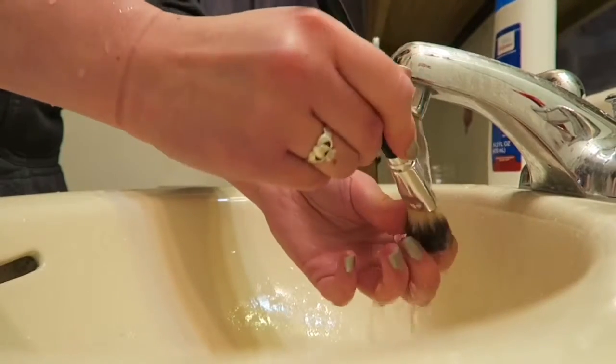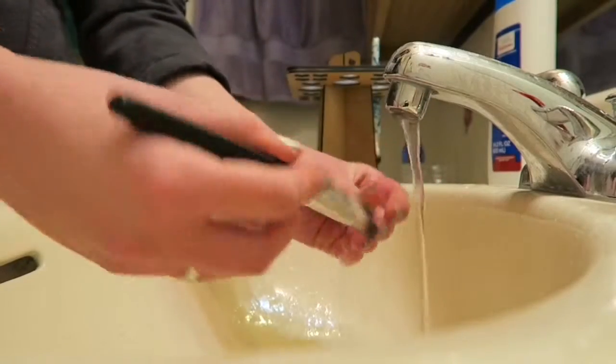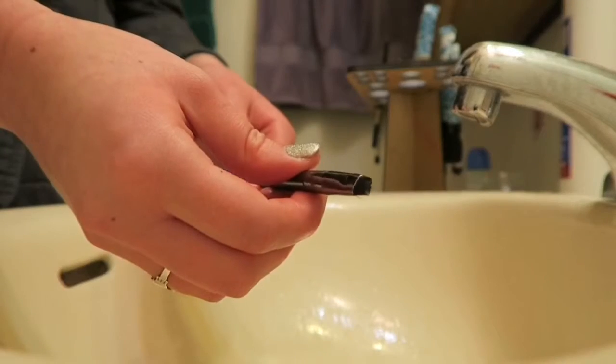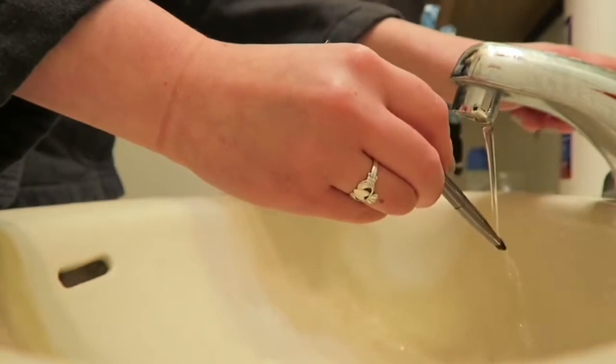You also want to make sure that you have the brush pointed downwards basically the entire time that you have it beneath the flow of water. Then you simply repeat with your other brushes.